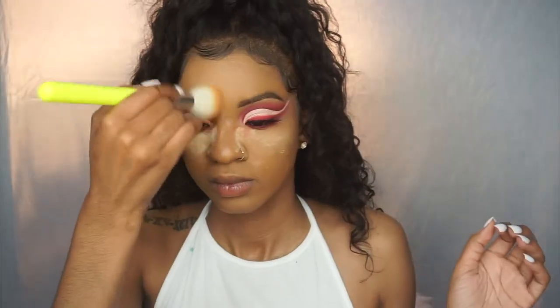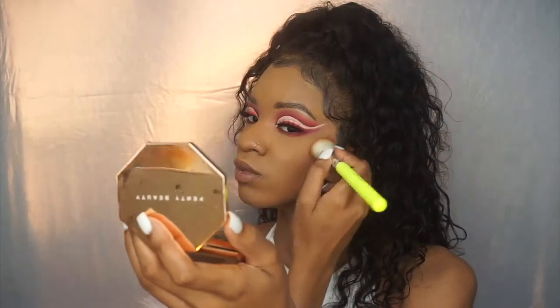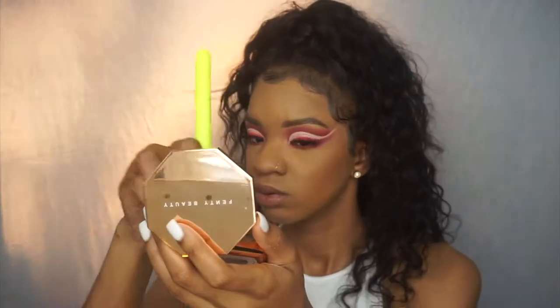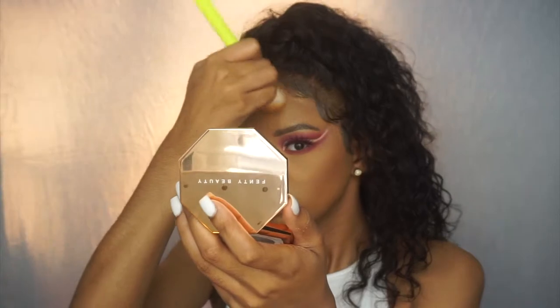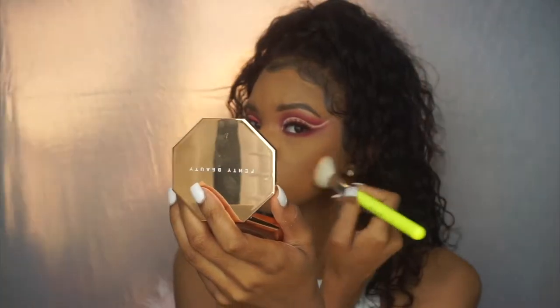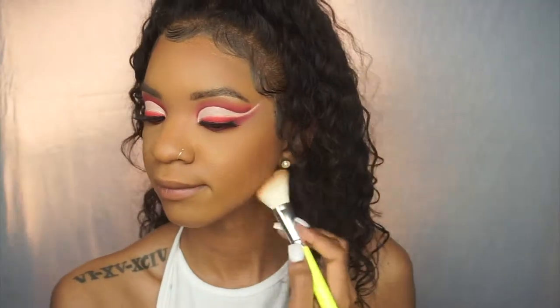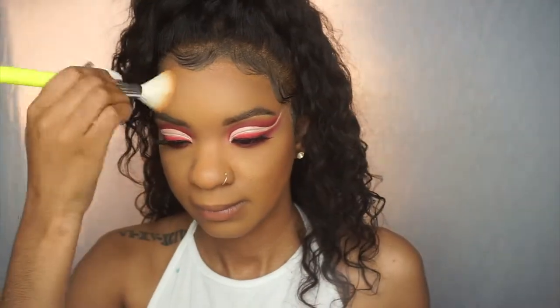Then I'm using my favorite bronzer — the Fenty Beauty Sun Stalker bronzer in the shade Beijing Gal. Oh my gosh, this bronzer is the best! I really went overboard with it today — I layered it and really packed it on just to look really bronzed, and it looked so good.